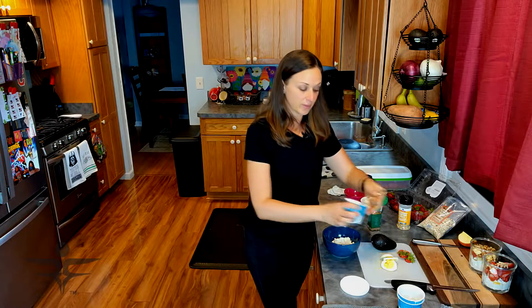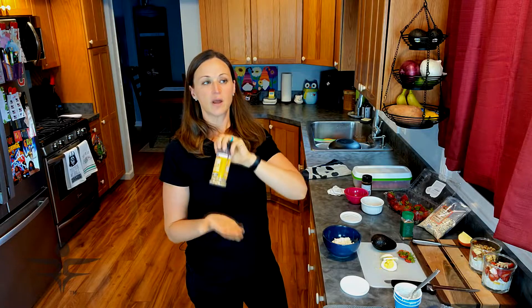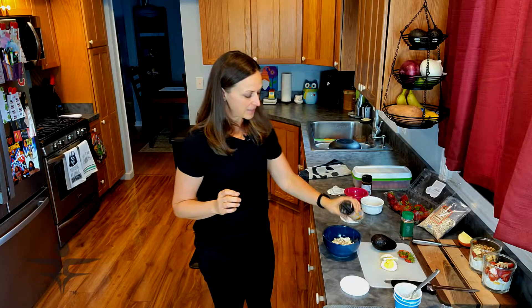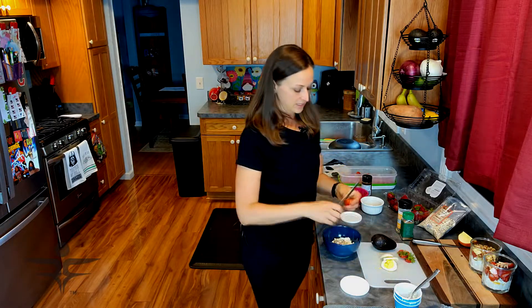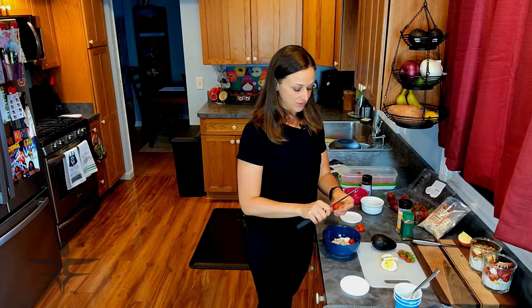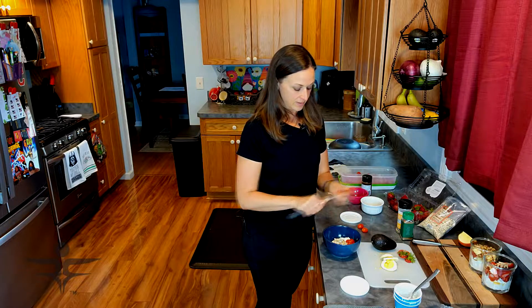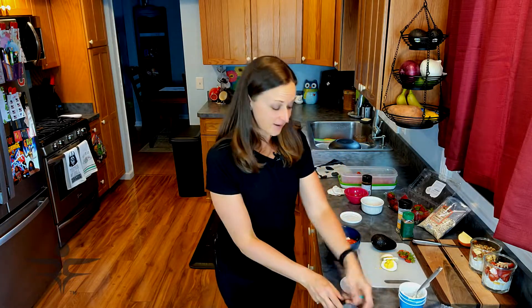Everything but the bagel seasoning is one of my favorites. If you've ever had an everything bagel, this is the seasoning mix that goes on top. I'm going to sprinkle about a teaspoon. Then I have fresh cherry tomatoes — about a half cup or so. I love cherry tomatoes so I will load this up, but use what you like. I like to keep all my ingredients separate in the bowl and then mix everything right before I eat it — probably just aesthetics.